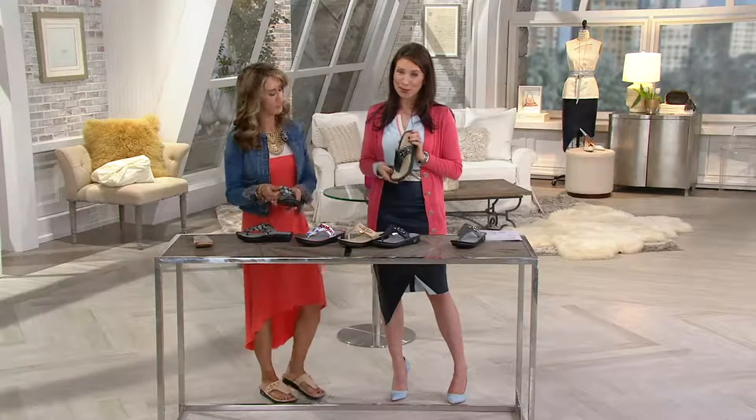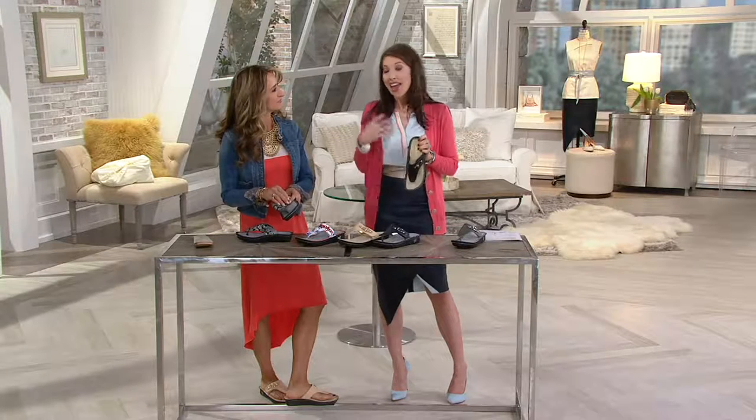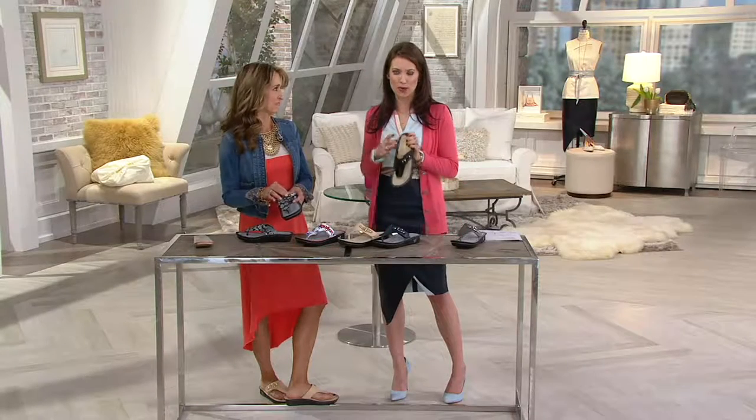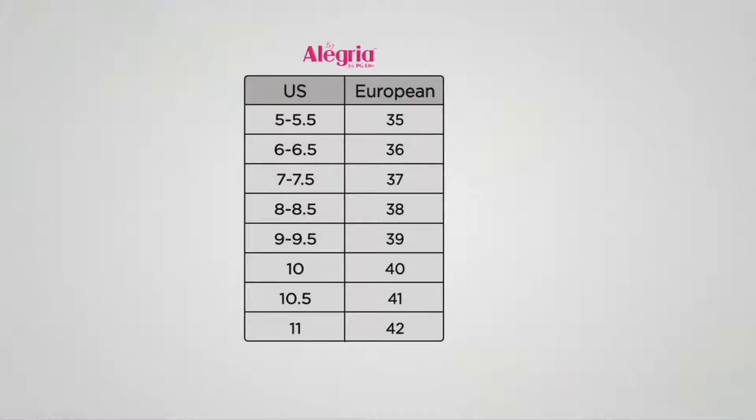I want to let you know that we don't have a lot of these to go around, and a lot of you have already decided to pick up more than one — I totally get that. We've had thousands of those closed-toe shoes spoken for. Here's that size chart: sizes 35 through 42. Find your size on the left side for your accurate U.S. size — it is true to size. I wear a 7, so I look at the left-hand column for U.S. sizing, move to the right-hand column, and I would order a 37, from a 5 all the way up to an 11.